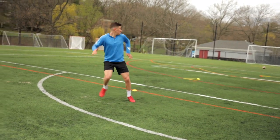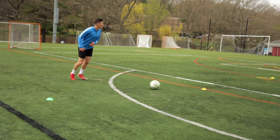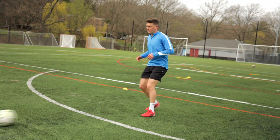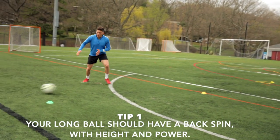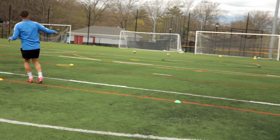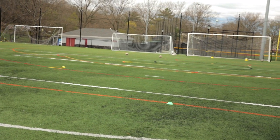As you'll see later in the video, I kind of do my own crossbar challenge. Now, the first tip: your long ball should have a backspin with height and power on it so it can get to your teammate.